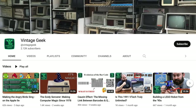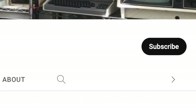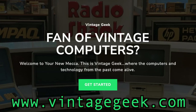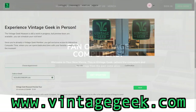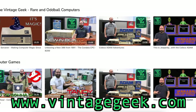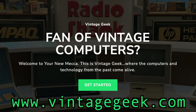It was an absolute pleasure having David here, and he promises to be back. Quick reminder: if you're into vintage technology and vintage computers, please like and subscribe. Consider becoming a member of Vintage Geek at VintageGeek.com — there's extra video content, code snippets, and special discounts on museum admission.